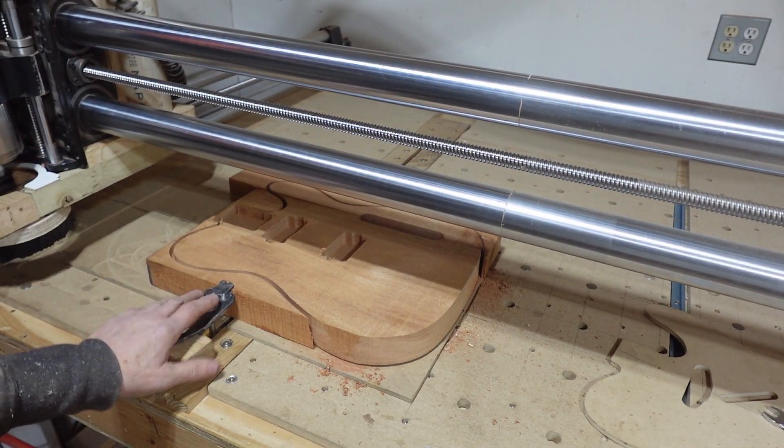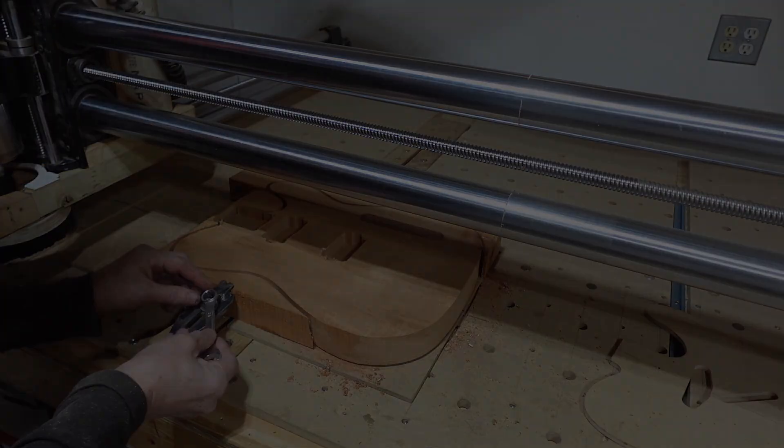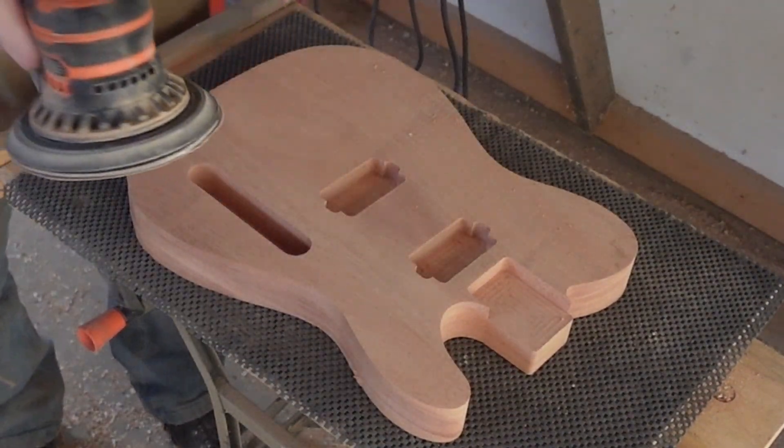She's all cut out. We'll unstrap her from the table here and we'll go do all the secondary ops. So I guess the first thing we should do with this is kind of take off some of these fuzzies and stuff with the orbitals.